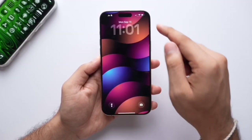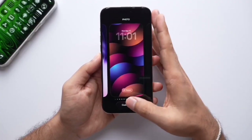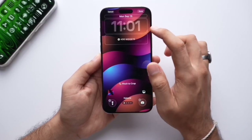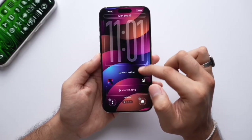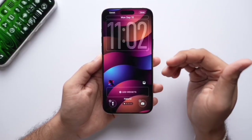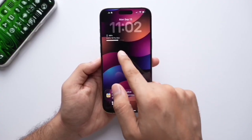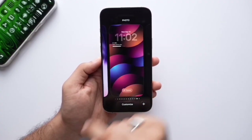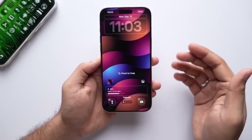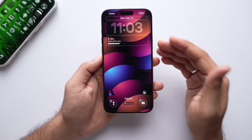First, let's look at the lock screen. The biggest change is the way text is shown because of the liquid glass design. When you click on Customize on the lock screen, you get a clock widget that you can extend, reduce, or increase in size manually. According to any wallpaper, it automatically takes shape. The animation of sliding is also very smooth.